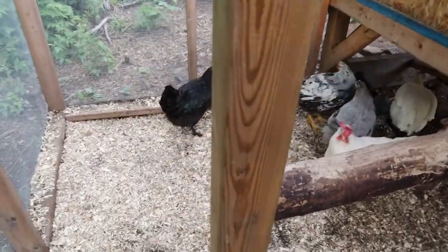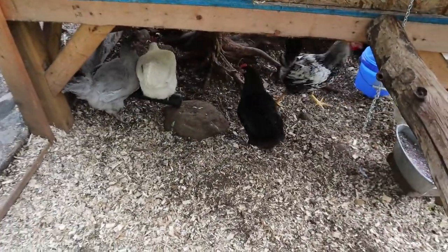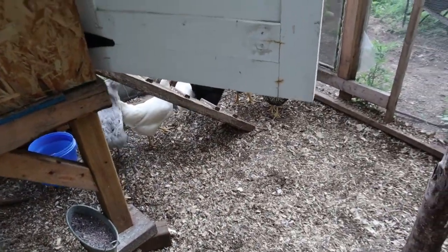But they're all beautiful. The white ones — the Azure Blues — they let me pet them last night when we put them to bed, for a good minute or two.